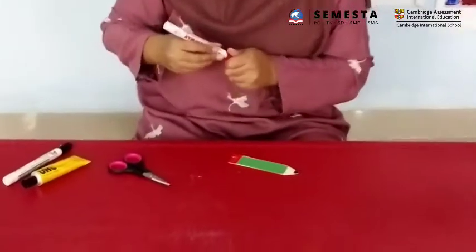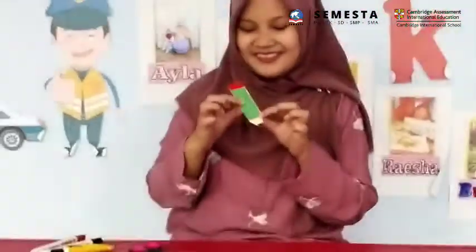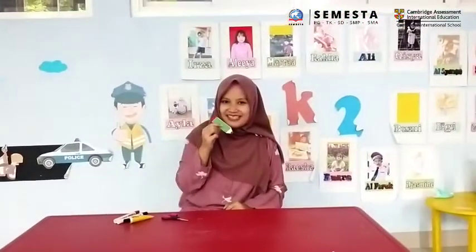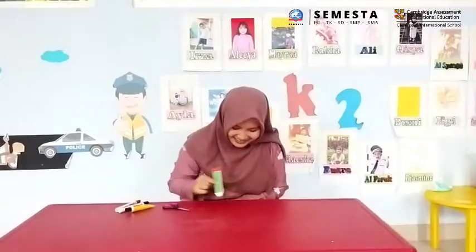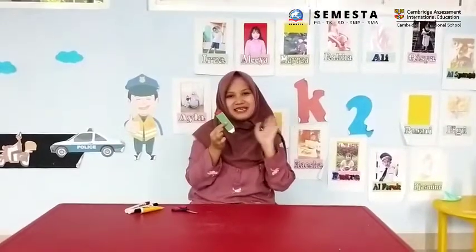Alright, wow — it's so easy and simple, right! I have a pencil art and craft — let's write! Ding ding, yay! You can try this at home everyone. Thank you and bye bye!